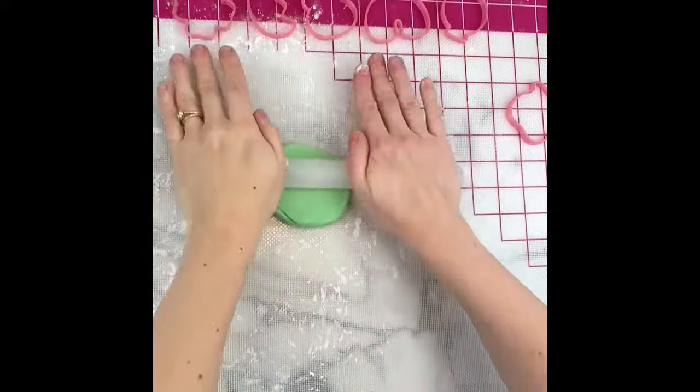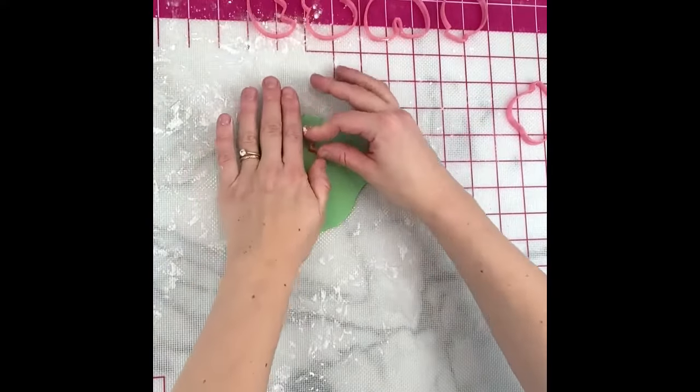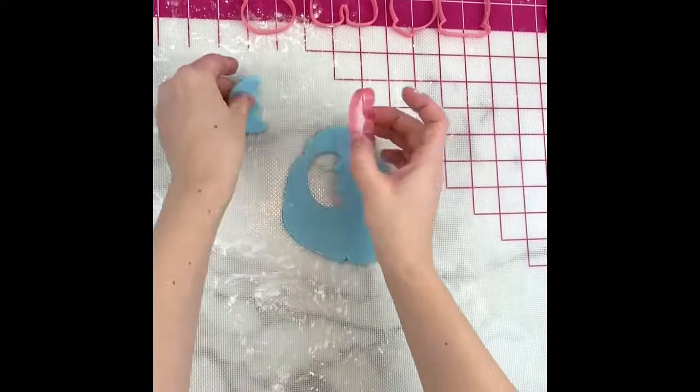I'm using the Lucky Charms fondant cutter set from my shop, which has all the shapes for the cereal marshmallows. I rolled out my fondant a little bit thicker than I normally would, just to give it a little more 3D marshmallow appearance.